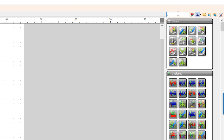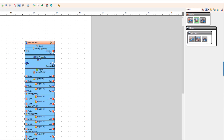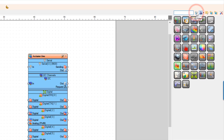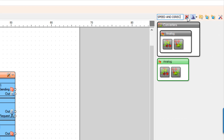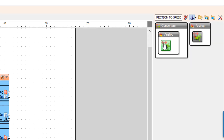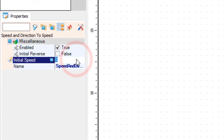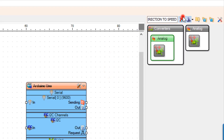Add the L298N driver motor component. Add a Speed and Direction to Speed component. In the Properties window, set the Initial Speed to 1. Add a Toggle Flip Flop component.